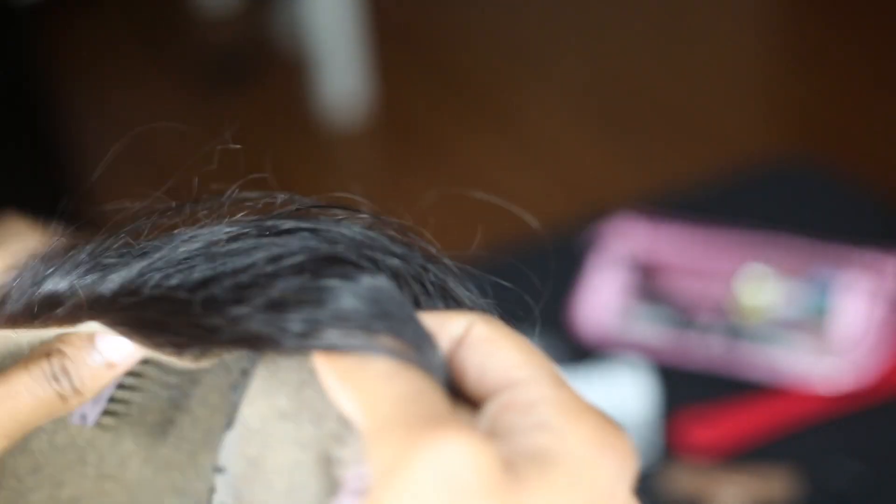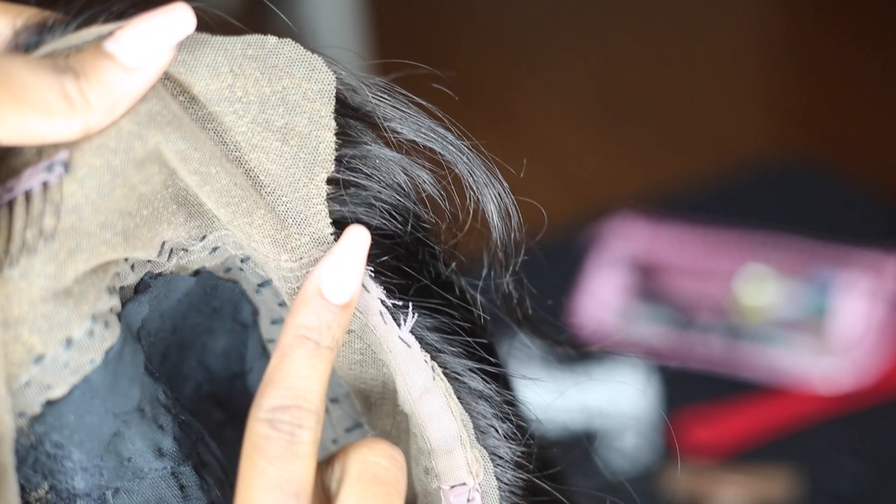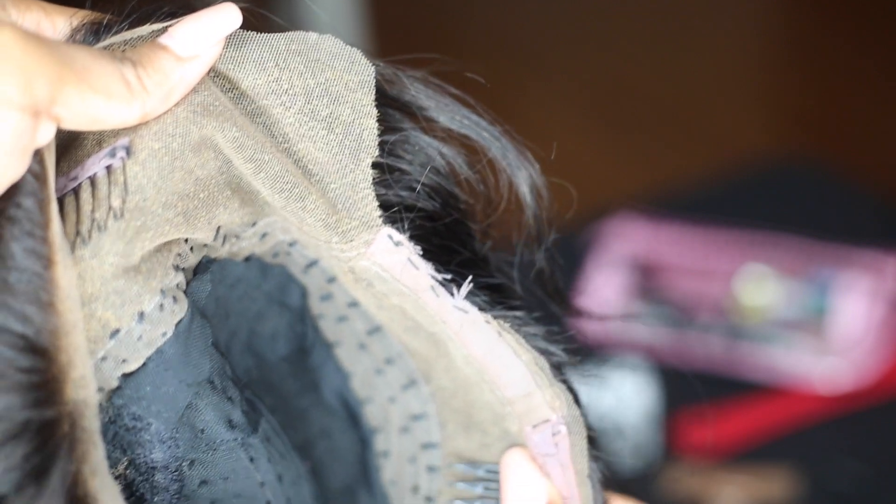Before you wear it, you cut off the lace — pretty self-explanatory. One thing I did do though was cut out ear tabs, so you'll notice I actually ended up cutting into that band a little bit. So I took some thread and just kind of reinforced that to make sure that band didn't start to fall out.